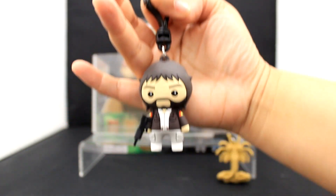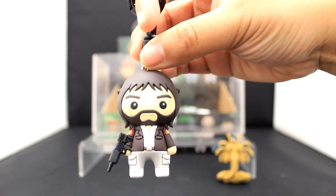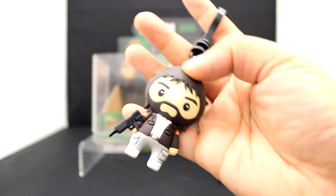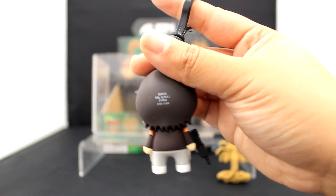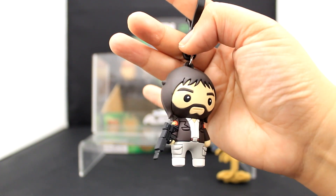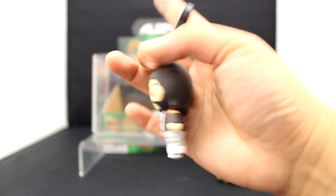Next up we have Dallas from the crew on the ship. Love the shaggy hair and the facial hair, and also that jacket is really cool. Very detailed there. Here's the back view of Dallas — love it. And the cargo pants too — I'd rock those, they look comfy.